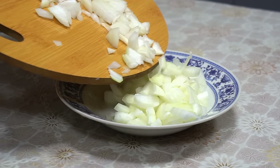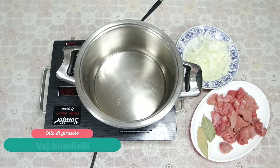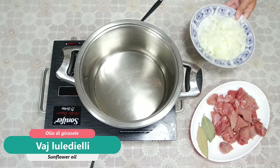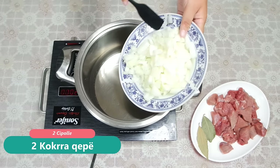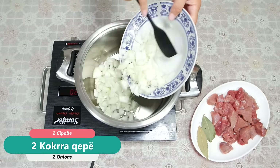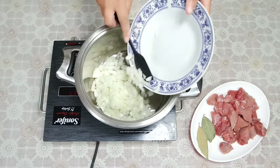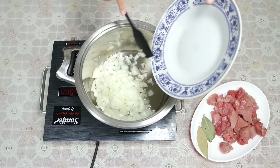Once the meat is finished cutting, if you want to put some seasoning in, go ahead. I prefer to add some seasoning as well.